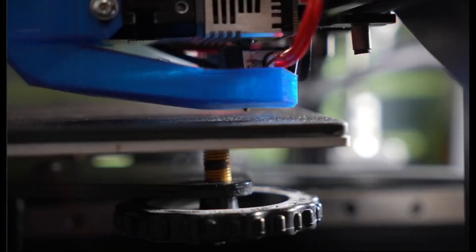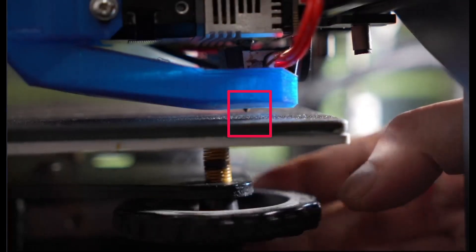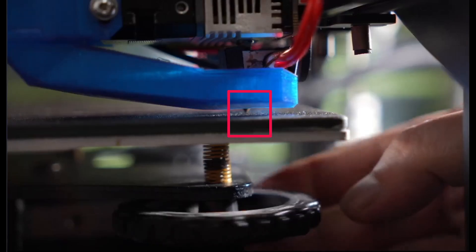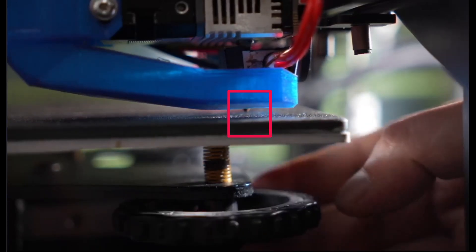Now before we proceed with the test, make sure that the nozzle tip is fairly clean. Next, let's understand the turning direction of the knob. As you can see, I'm turning the knob in a clockwise direction and the bed is going up. And now counterclockwise and the bed comes down.